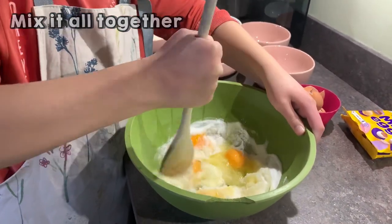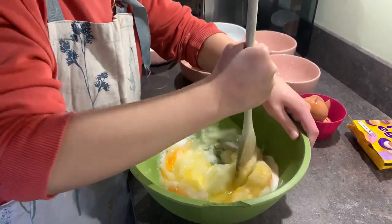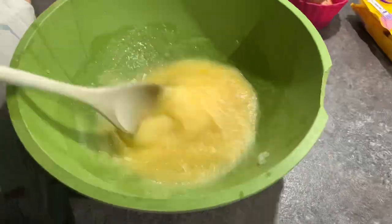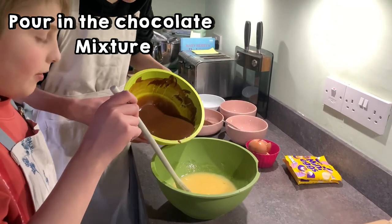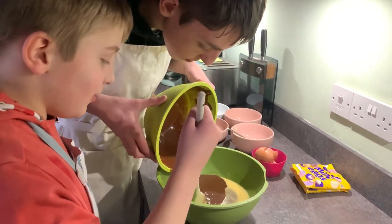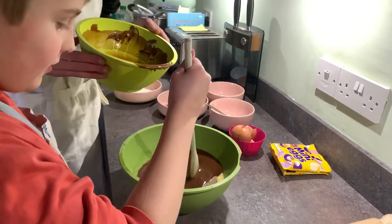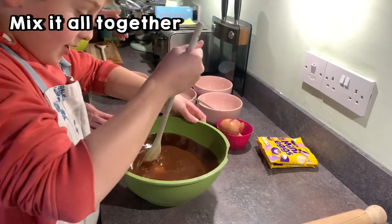Stir up the sugar and the egg yolk together. Pour in the remnants — if I know how to pronounce it correctly. Mix it up.